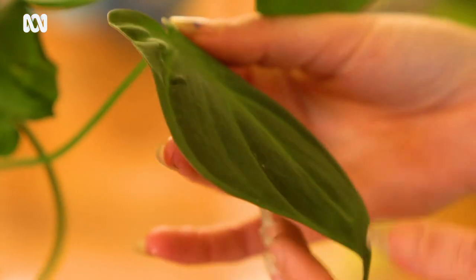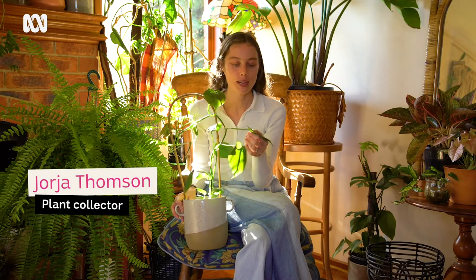If you see this plant in the shops, pick it up — the velvety goodness, the beautiful foliage color changes, watching it climb. It is just a pleasure. Hi guys, it's Georgia here. Today we're going to talk about this beautiful philodendron I have in front of me.